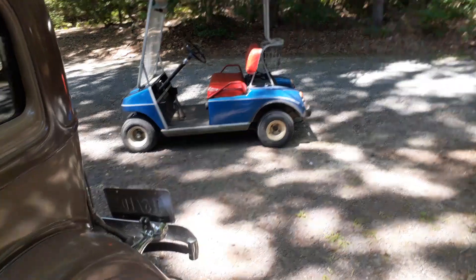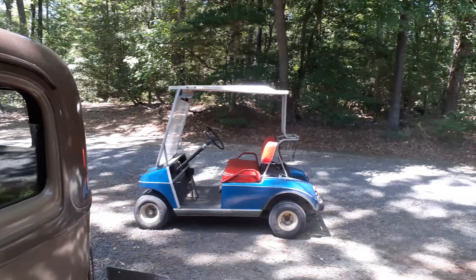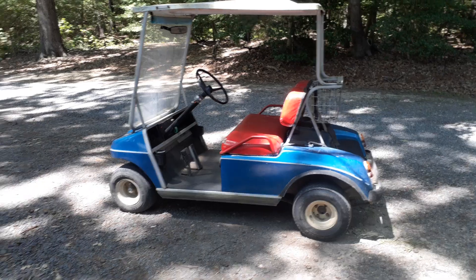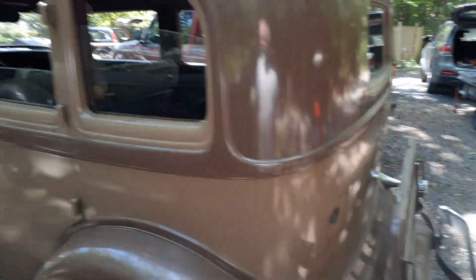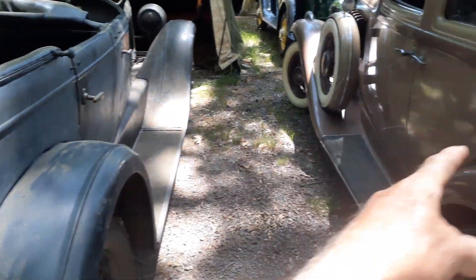I just got my golf cart back and it had a problem with the engine. My son worked on it and it still has a problem, so I think we're going to pull the engine back out and see if we can figure out what's going on. My hands are full.